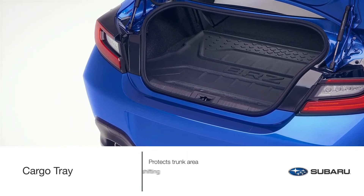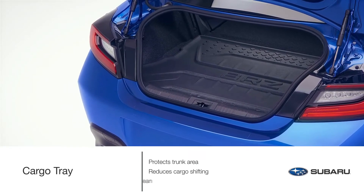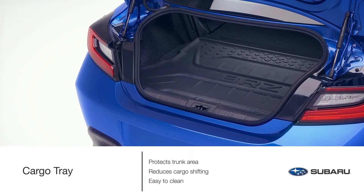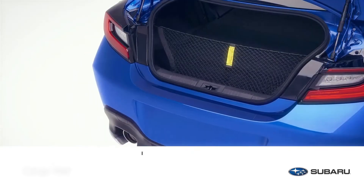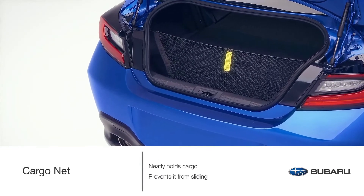Preserve and protect the trunk area from sand, water stains, dirt, and other messes, all while providing a surface that helps reduce the shifting of your cargo while driving. This popular accessory can be easily removed from the vehicle and rinsed clean.